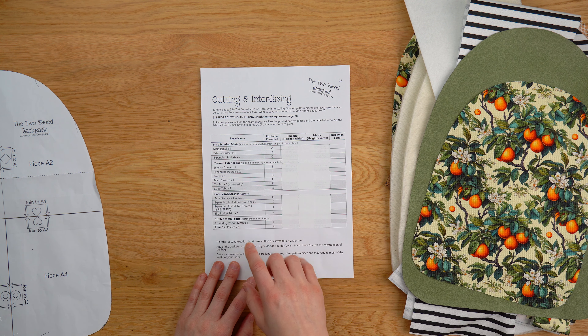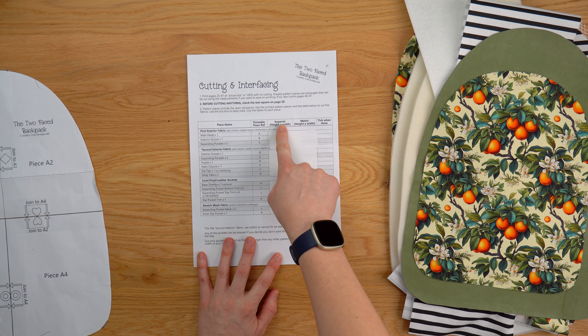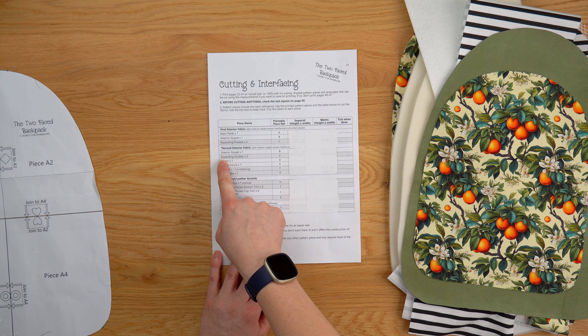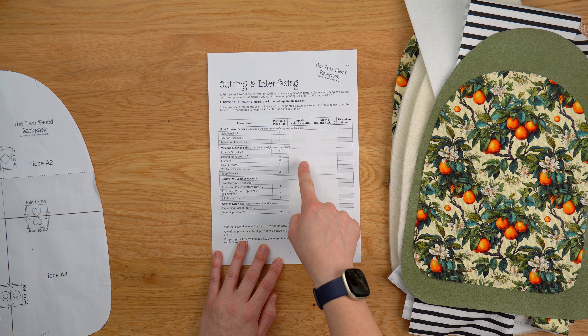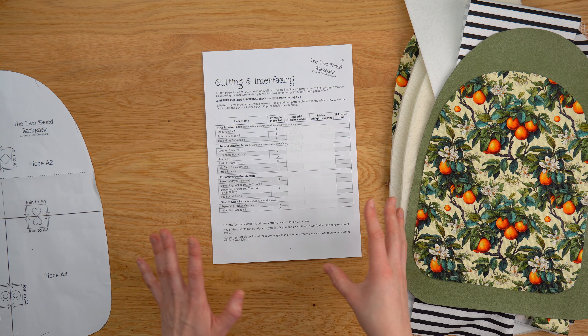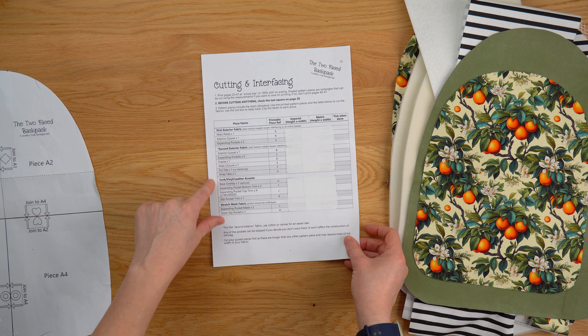It also mentions to add medium weight woven interfacing to all of your cotton pieces. I've already done that to all of mine — the only exception is this zip tab here. When you've got the pattern you're going to have all of the measurements in imperial (inches) and in metric (centimetres). To save on printing, pages 40 to 47 are all rectangles — we've shaded them so you know you don't need to print that pattern piece; you can just cut it from the measurements instead if you prefer. We've also included all of the fabric pattern pieces just in case.